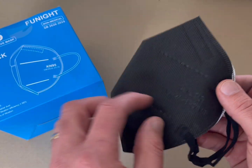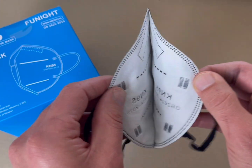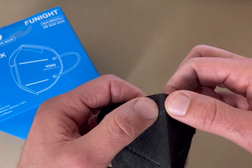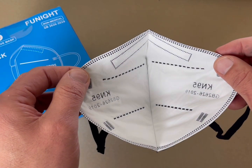Very lightweight. It's got good stitching in there. That's what it looks like on the inside. Once you actually put it on, it does have the actual nose band here that you can shape to your nose for an optimum seal.